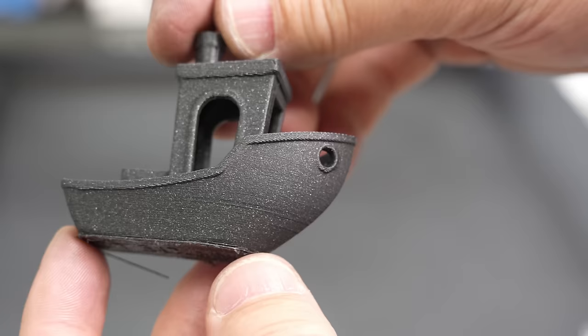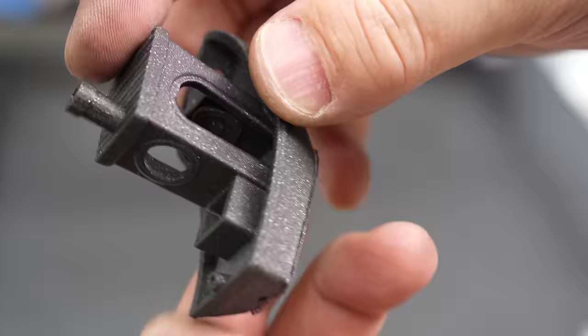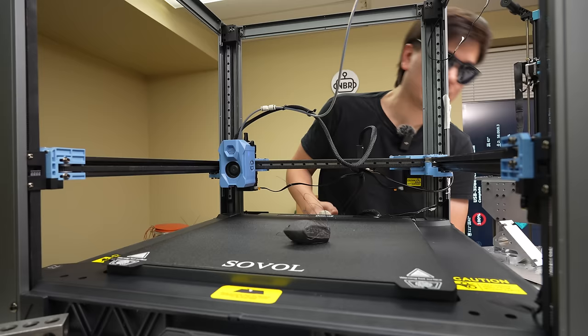I finally got a Benchy to stick using some rubbing alcohol to clean the bed off beforehand, and also adjusting the Z offset to press it a little closer to the bed. Here's our fully finished Benchy — printed at standard speed. A lot of the details are sort of smoothed out, but it still looks really good and will definitely get the job done. That's actually a pretty good result from this machine.